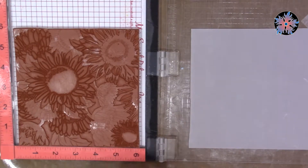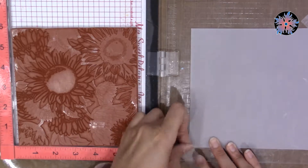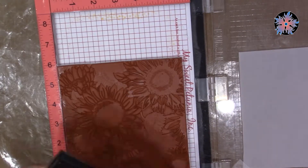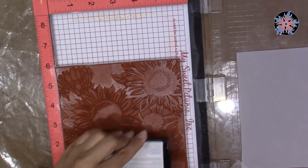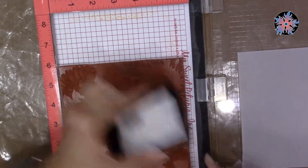Instead of sticking my huge stamp to the acrylic plate, I did the opposite — I stuck the vellum on the movable part because I was afraid the stamp is too heavy and would fall and I wouldn't get a clear image. I used Versamark as a glue ink for the embossing powder.